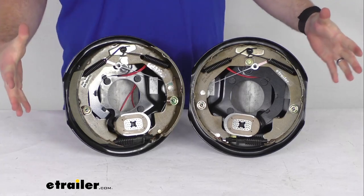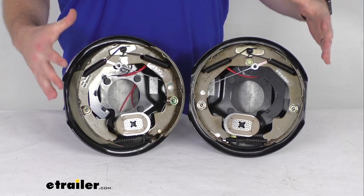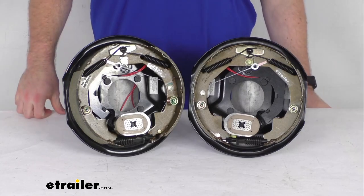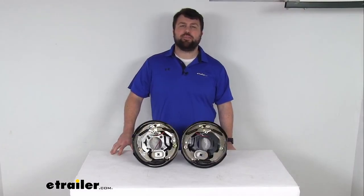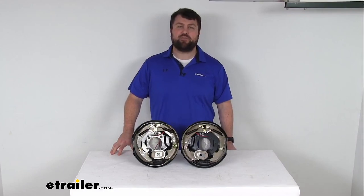But if you are looking to switch out your electric trailer brakes, these are going to be a great option for you. And that completes our look for today. Again, I'm Michael with eTrailer.com. Thanks for watching.